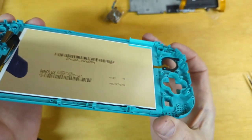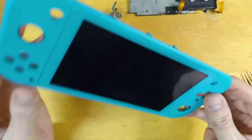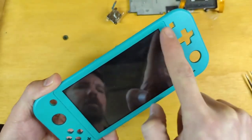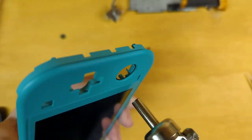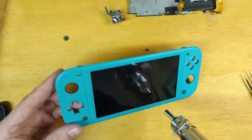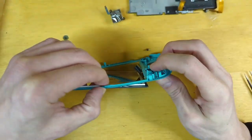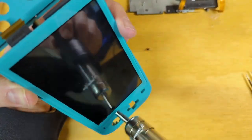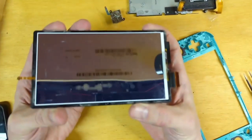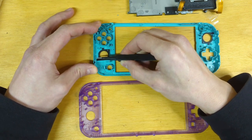Removal of the screen requires the use of a heat gun to heat up and release the glue around the edges of the screen. It's recommended only to heat up the front side, but I've also heard of people doing both the front and the back. And there we go — these appear to have some type of glue holding them on.